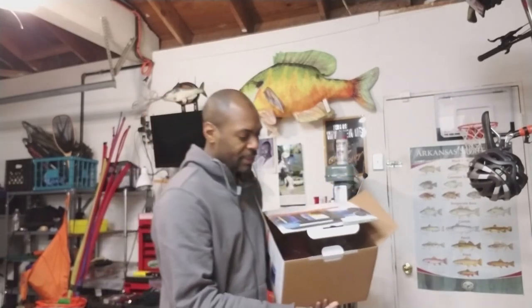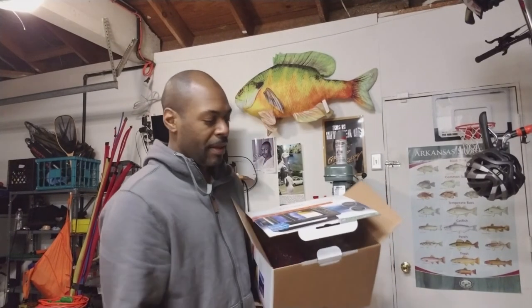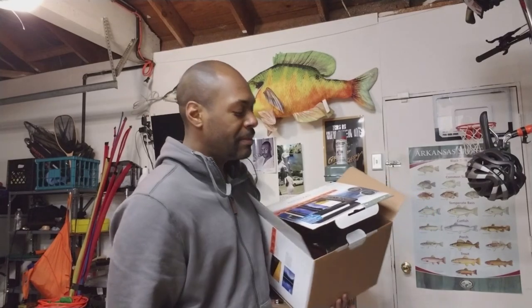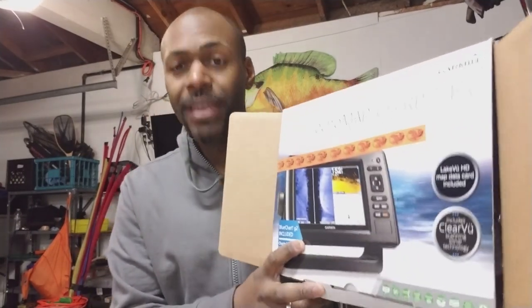Thank you all for watching this long video of me unboxing and doing a demonstration of some of the many features on this Garmin Echomap 74SV. I have to spend some more time with it myself, and you're going to have to spend some time with it too. There are many people out there on YouTube that show you how to read a fish finder if you're unfamiliar. I think this thing is an excellent deal, especially right now — spring sale at Bass Pro Shops, $450.